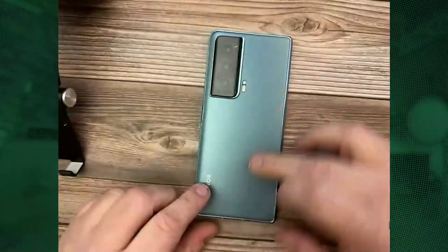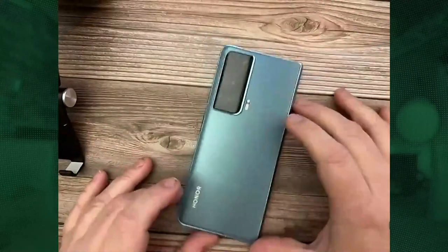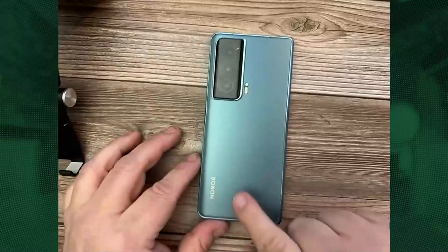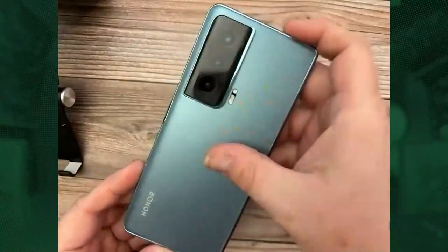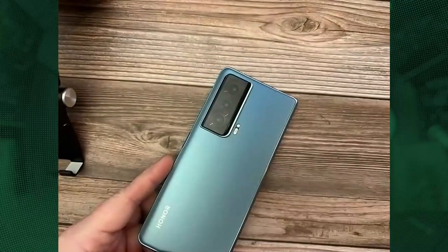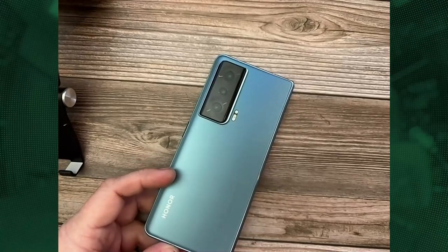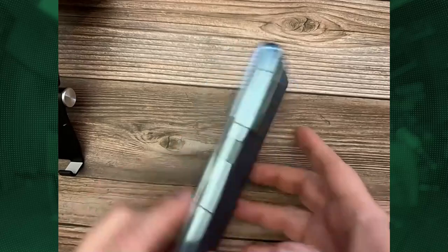On the other side, we have a very nice backplate. That's the flash — there's really subtle branding down at the bottom. It's a really nice finish, a very light blue, kind of reflective. There's a nice big camera bump on the back with three cameras: a 54-megapixel main camera, 50-megapixel ultra-wide, and an 8-megapixel 3X optical zoom telephoto lens.